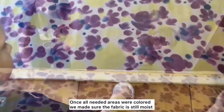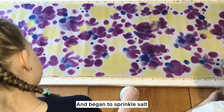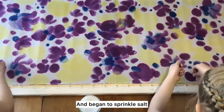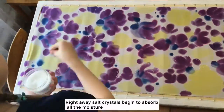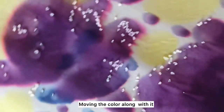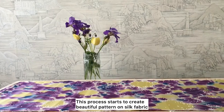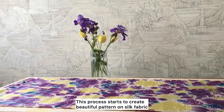Once all needed areas were colored, we made sure the fabric was still moist and began to sprinkle salt. Right away, the salt crystals began to absorb all the moisture, moving the color along with it, creating beautiful patterns on the silk fabric.